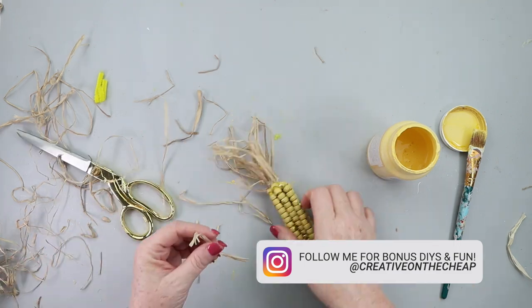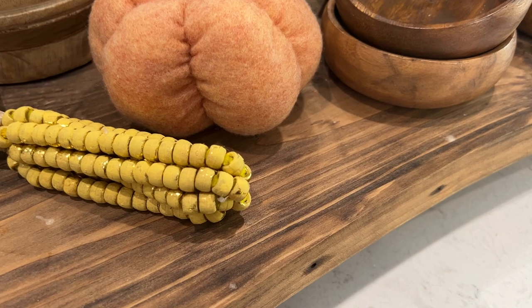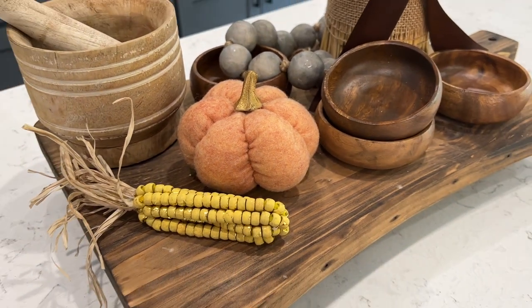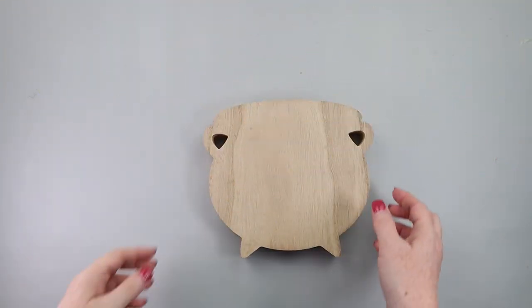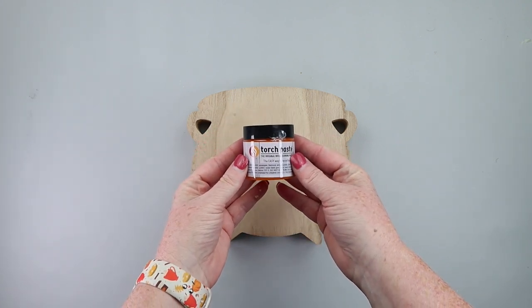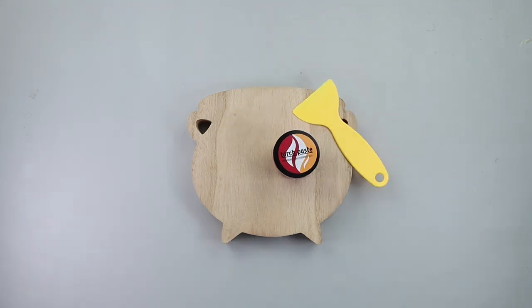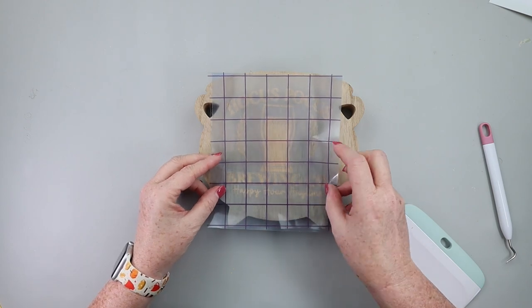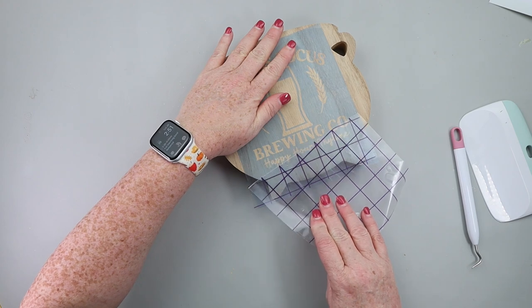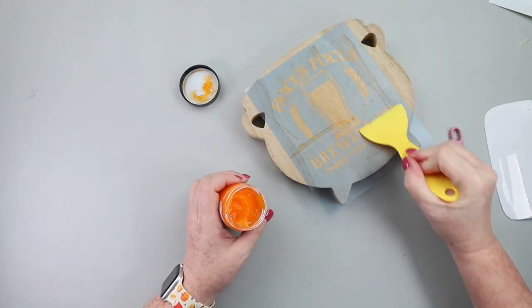I have to drop a quick Halloween DIY in here — using torch paste because I am obsessed with this stuff. This wooden cauldron came from Michaels for about three dollars. The torch paste was from Amazon, and everything will be linked down below. This stuff is amazing — so much better than scorch markers. I cut out a decal on my Cricut using Cricut stencil vinyl — that file will be linked below — and applied it to my wooden cauldron. You take the torch paste and apply it, spread it out for a nice thin layer, and let it sit for three minutes.